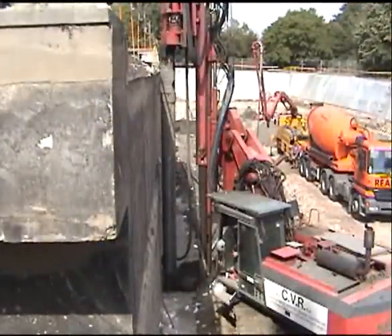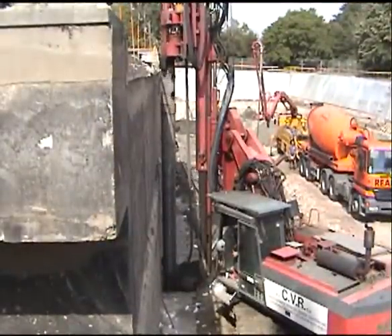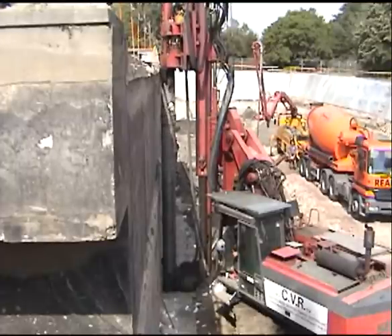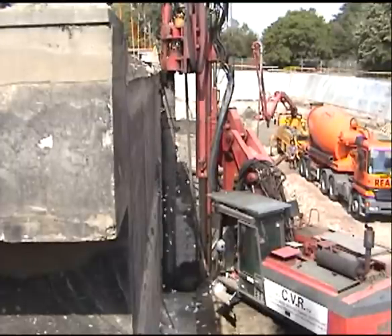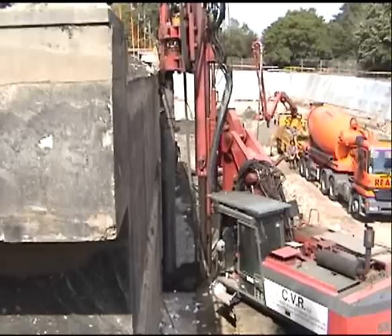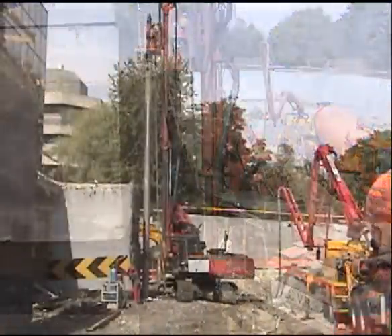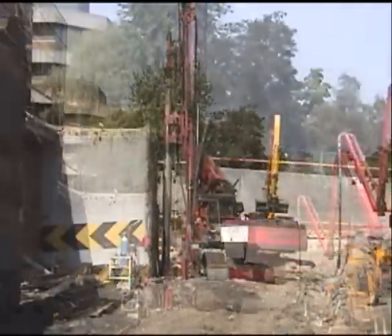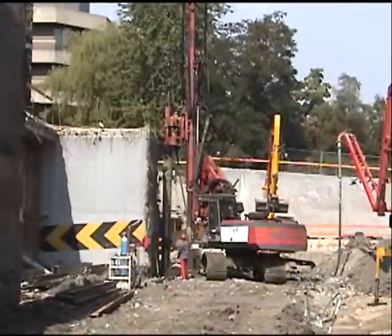It took no more than six minutes to complete one primary pile and only eight minutes for the secondary pile on this job site, drilling 16-inch piles 38 feet deep.